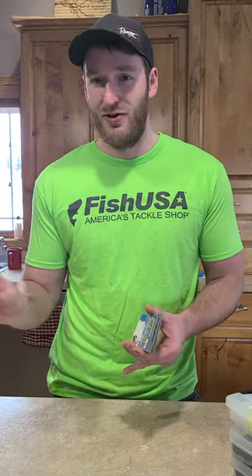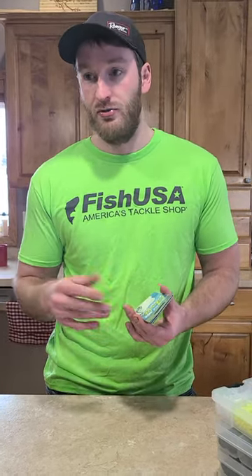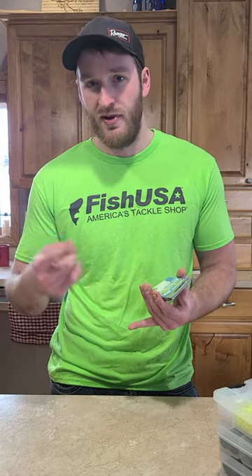I like a size 4 for most applications, but I will go up to a size 1, 1-0, or even a 2-0 if I'm running a bigger red tail, bigger creek chub, or a sucker minnow. Once you start getting up in that 7, 8, 9, 10 inch — maybe even 11 or 12 inch — size range, I like running those 2-0 hooks, but that's about the only time I'll move up. Otherwise I stick with the smaller hook sizes.